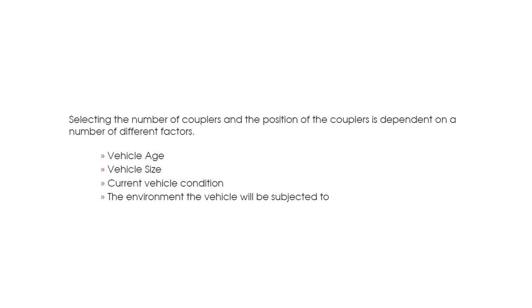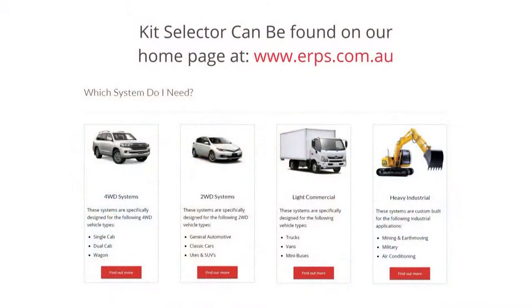The number of couplers fitted will depend on a number of variables: the size of the vehicle, the age and current condition of the vehicle, and the environmental conditions the vehicle will be exposed to on a daily basis. Our website has a simple kit selection calculator — just fill in your vehicle details and environmental conditions, and the calculator will select the correct ERPS kit for your vehicle.